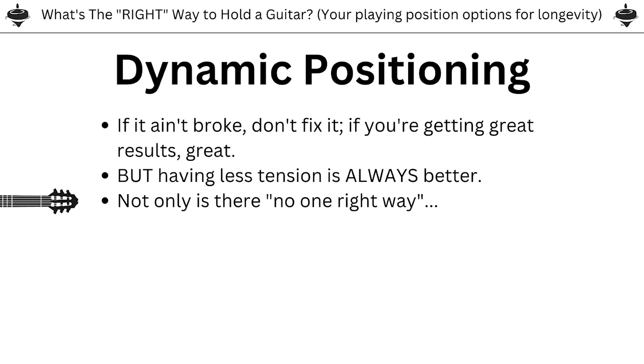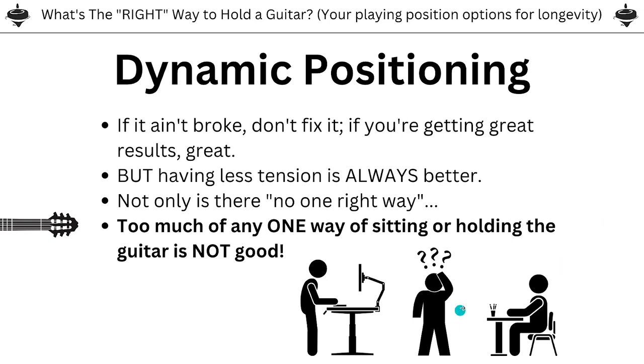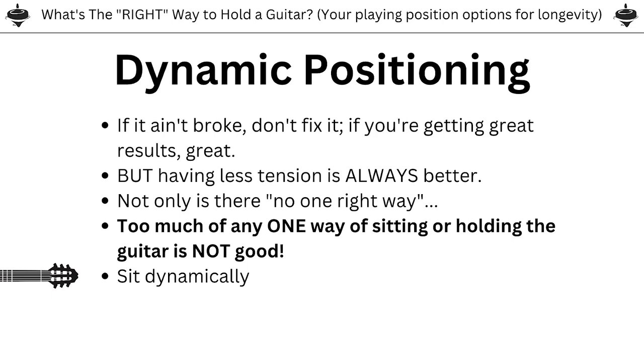Not only is there no one right way — too much of any one way of sitting or holding the guitar is not good. If you stay in one position for too long, any position, that is bad news. Think about the standing desk debate: sitting is unhealthy, but then it came out that standing at a standing desk for a long time is really bad for you too. Any position for too long is really, really bad for your body. Even laying down feels amazing until you've been doing it for hours and hours.